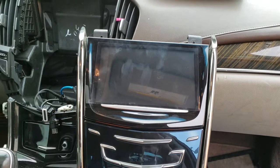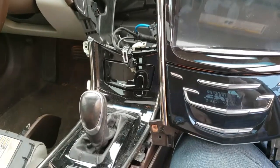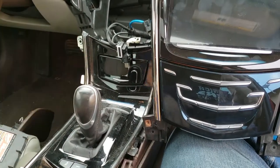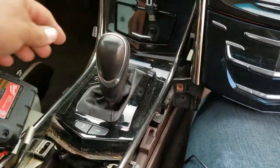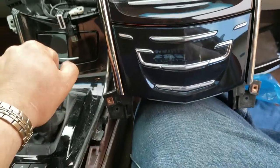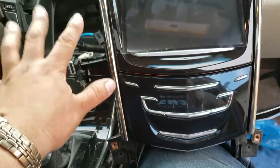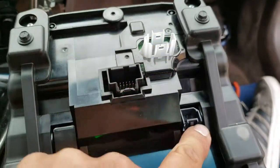Anyways, we're going to go ahead and install this. All you simply have to do — I already have my console all torn up. If you want to know how to take it off, you can watch that video. I have this in drive already so it gives me more room to access everything. We're going to slap this back into place and connect all these pigtails — they connect right here, here, and here.